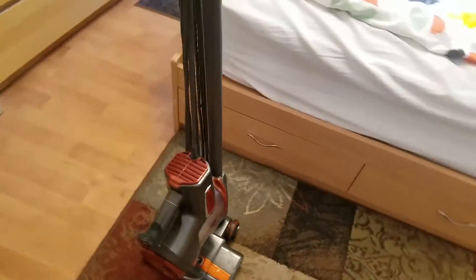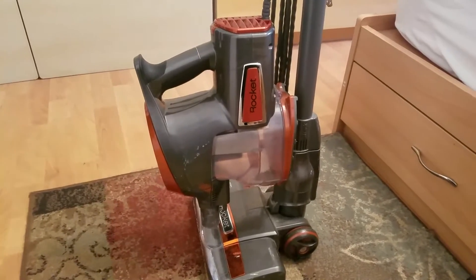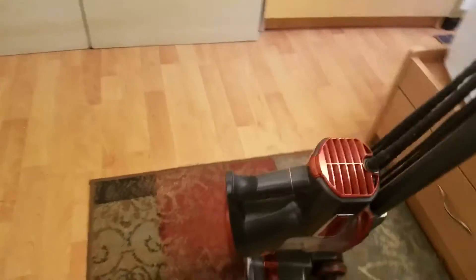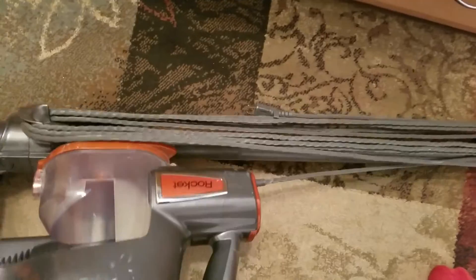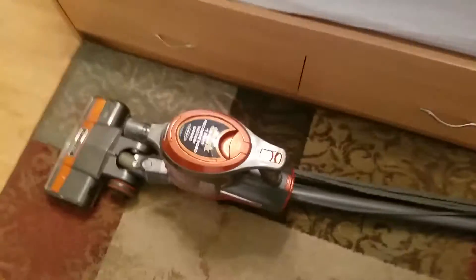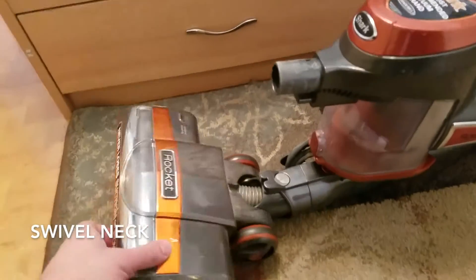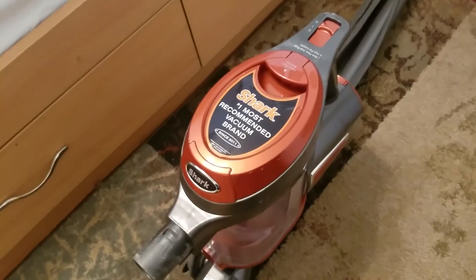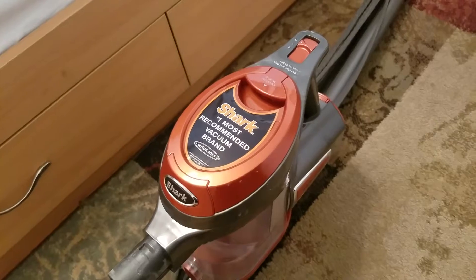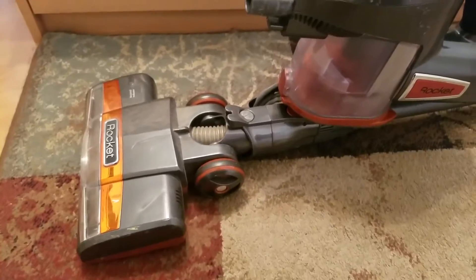Hey everyone, today I'll be going over the Rocket vacuum — this is a good corded vacuum for the home. This vacuum is able to swivel up and down if you need to get into hard to reach places. This is the Rocket vacuum by Shark, and as you know from their marketing, they're the most recommended vacuum brand, and once you start using it you'll see why — it's a really good product.